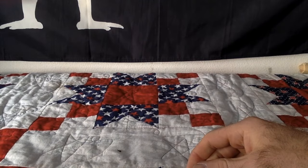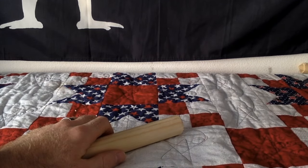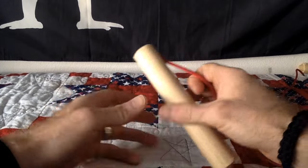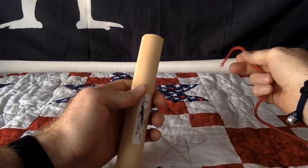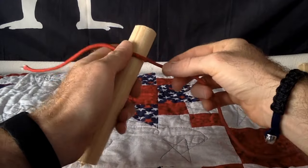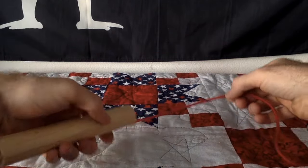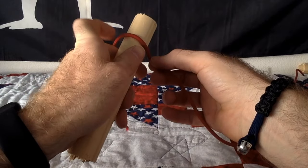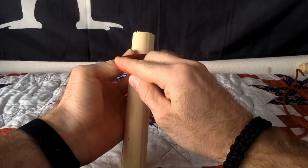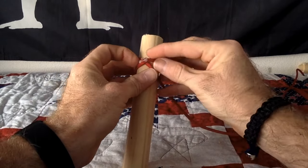First things first, we'll go ahead and start with the clove hitch. Use your basic 550 cord, rope, whatever you want to use to dress whatever you're working on. First thing we're going to do is get a little bit of slack in the rope — maybe about seven to ten inches. Then take it, drape it over, come over right here, make an X pretty much, and you're going to come back around and go underneath the X.